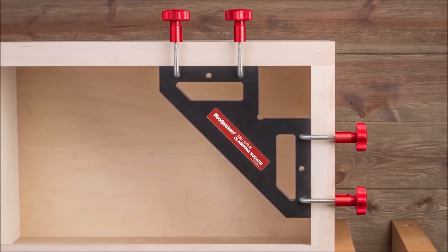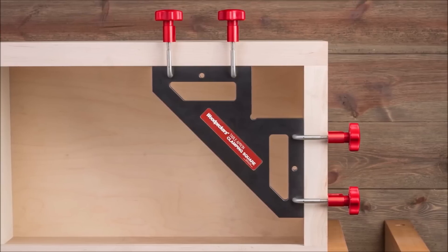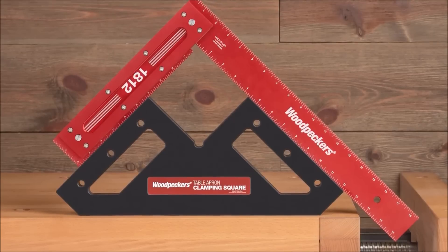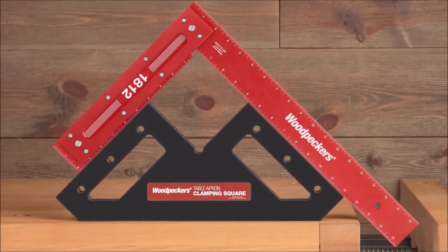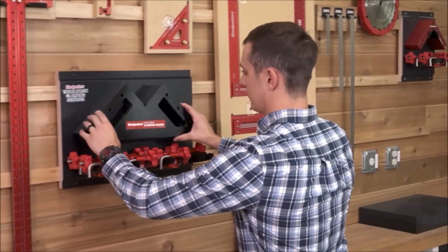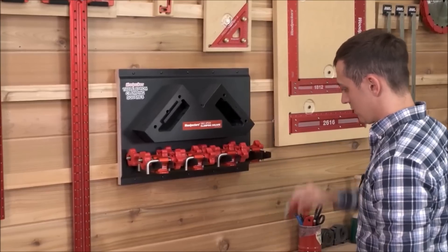Built with rugged assembly in mind, these clamping squares are machined to precise tolerances, similar to Woodpecker's renowned layout tools. The squares are constructed from three-quarters-inch thick material, ensuring a solid reference surface and offering excellent support for even the largest dining room table designs. Achieving perfectly square joints has never been easier, requiring minimal effort thanks to the four table apron clamping squares and 16 CSP clamps included in this deluxe set.